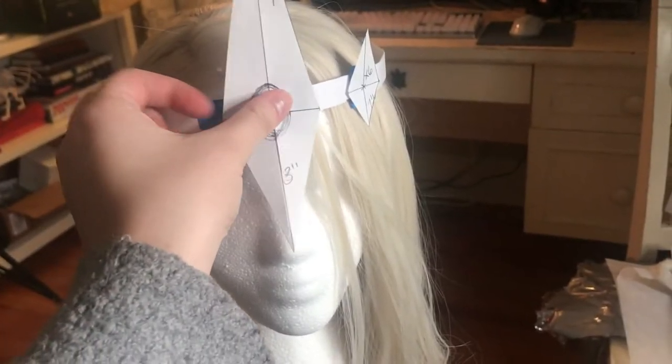After I was done with that, I marked where the gem was going to go and stuck it to the paper band.